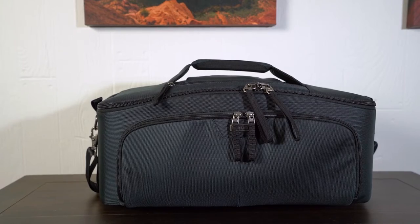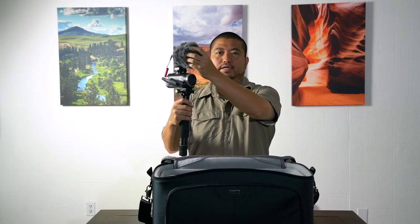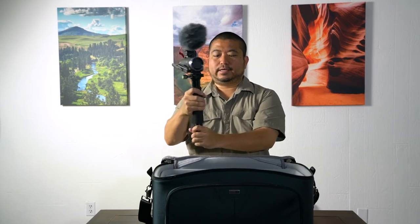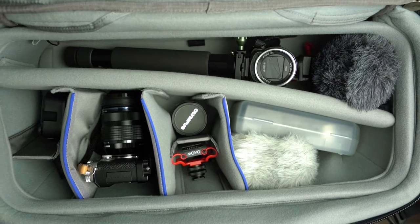Today we have a new video bag here from Think Tank — it's the Video Workhorse 19. It fits up to 19-inch camera rigs and up to 7.5 inches tall. Here I have my Sony CX675 camcorder with the Rode VideoMicro mic and the Valbon really compact monopod, and this fits right in this section here and I don't have to disassemble it.